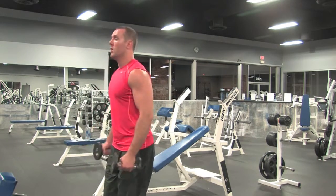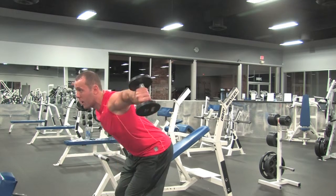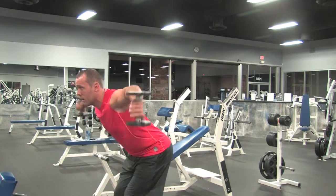So one more time: slight bend in the knees, lean forward, got an overhand grip, coming up and twisting out at the top.